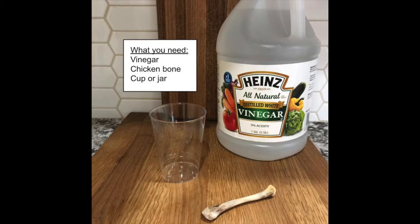What you need for this experiment is vinegar, a chicken bone, and a cup or a jar.